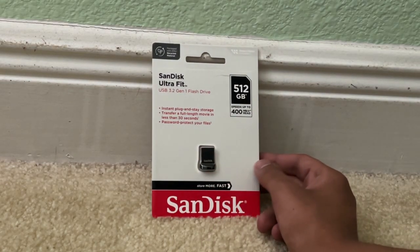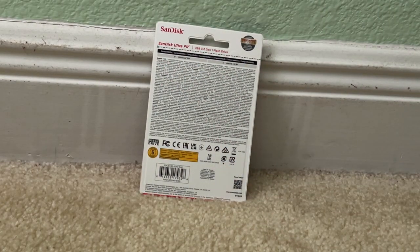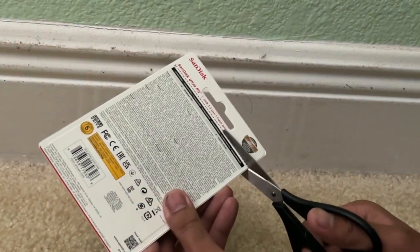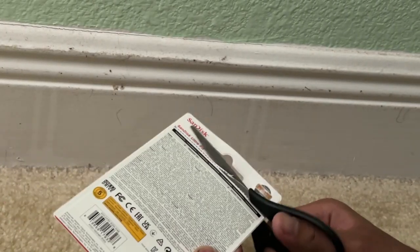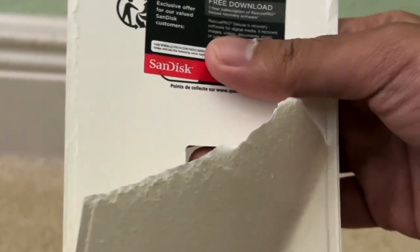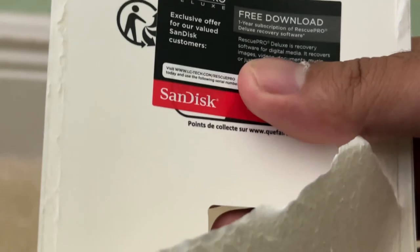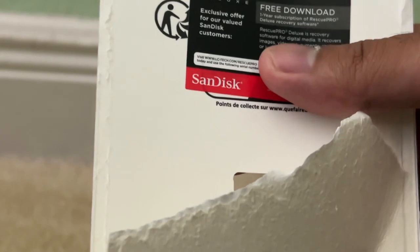That's the flash drive — it's pretty small. Here's the back, and there's the light. You have to cut to open the packaging, so let's do that right now. All right, we got the packaging open, and over here is a free download to RescuePro Deluxe, which is a recovery software by SanDisk. I've masked the serial numbers so you can't see it.